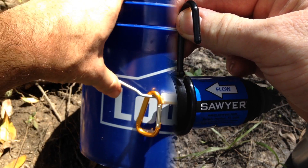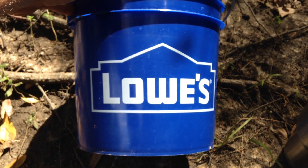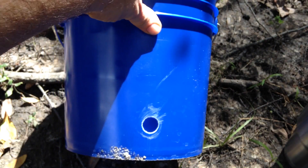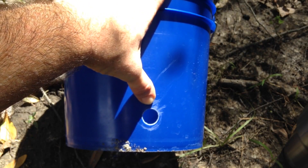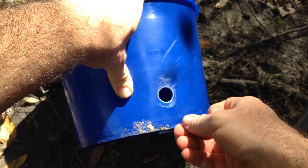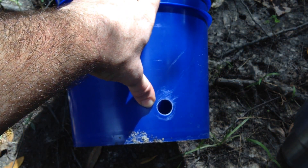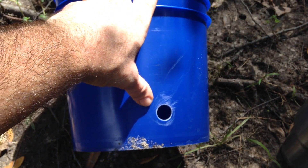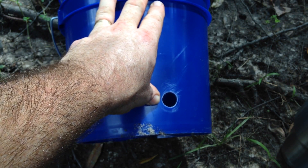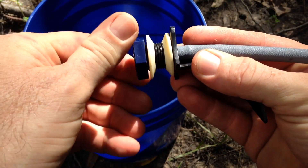For my kayak trip, since my boat was pretty full of camping gear, I decided to use a two-gallon Lowe's bucket with a handle for filtering. The kit also comes with a small paddle bit that you can use to drill the hole — they tell you to drill it about an inch from the bottom. I measured from the inside because there's a lip, then drilled the hole. That way the sediment in the river water settles to the bottom, which keeps your filter from clogging up quickly.